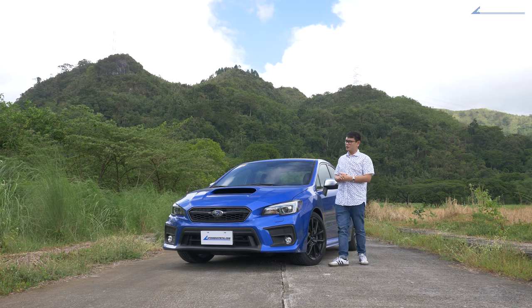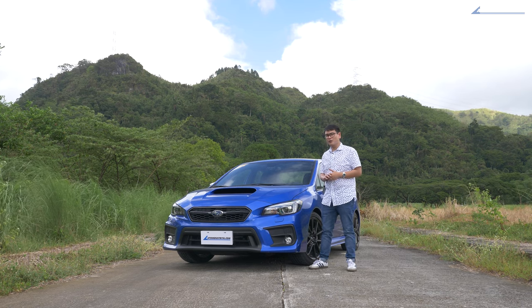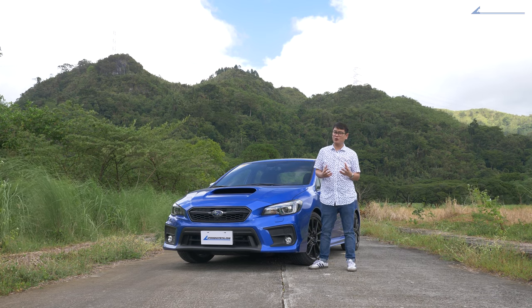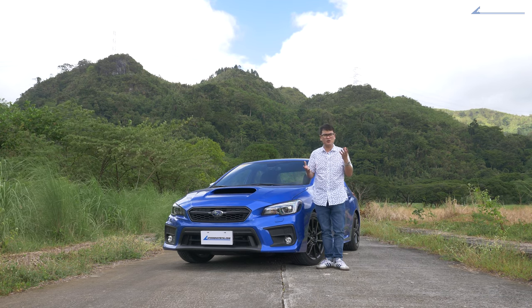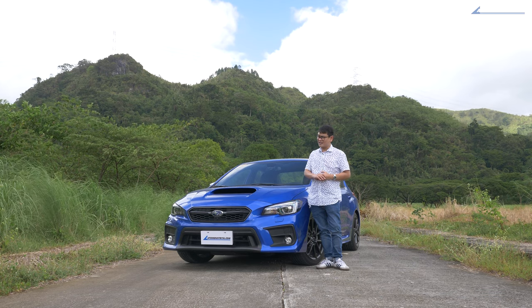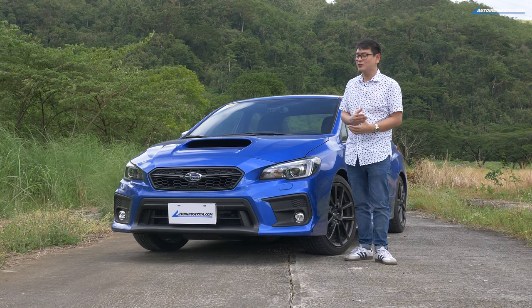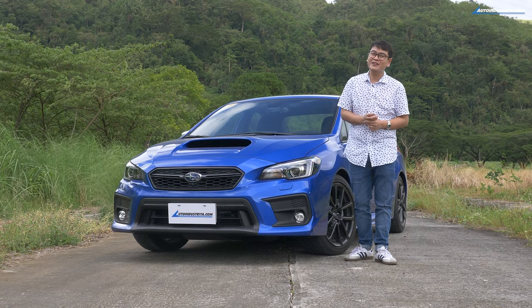The WRX may not be a totally new vehicle, but it still has a lot to offer, especially in the thrills department. At 2,158,000 pesos, it's an absolute performance bargain — no other car offers this much power, handling, and practicality at the same price point in today's new car market. It's about the same price as a mid-size SUV, which gives you an idea of just how good the value proposition is. Sure, it's not perfect because of that stiff ride, but it has a lot more to offer than that. This has been Anton from autoindustria.com — if you enjoyed this review, subscribe to our YouTube channel, like us on Facebook, and follow us on Instagram and Twitter. Thanks for watching.